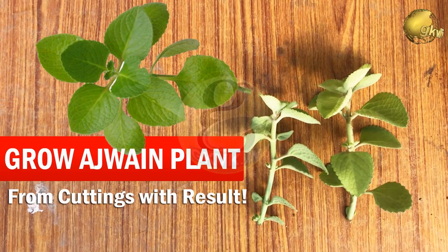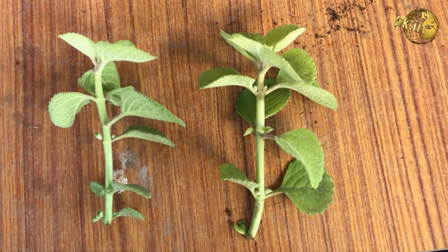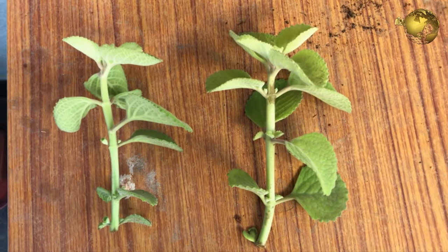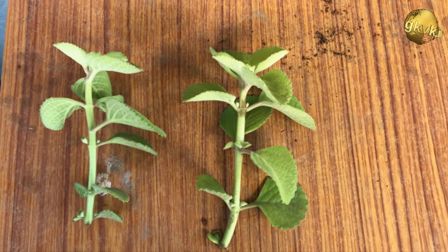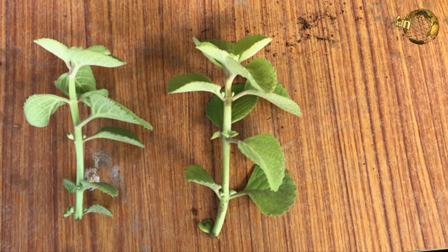Hello friends, today I will show you how to grow a joint plant from cuttings with time-lapse results for a cutting done about 50 days back. Stay tuned.